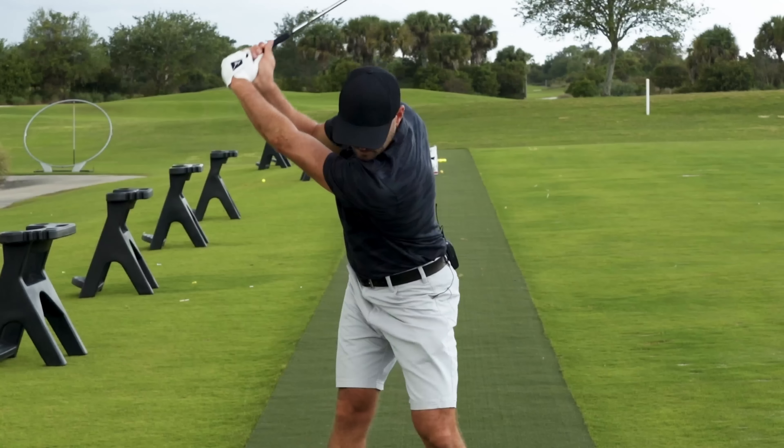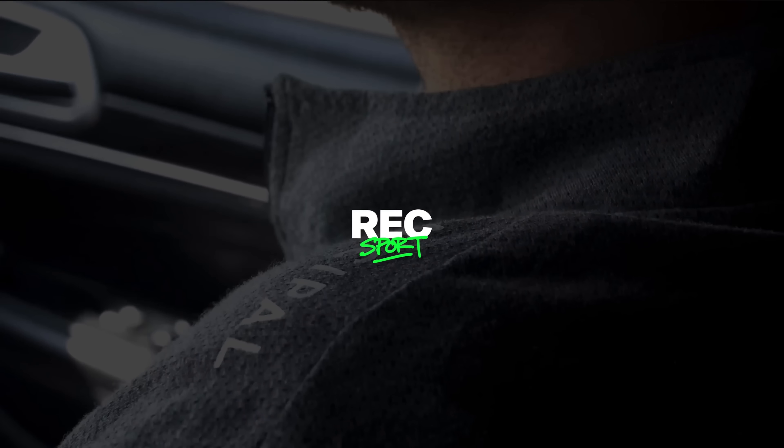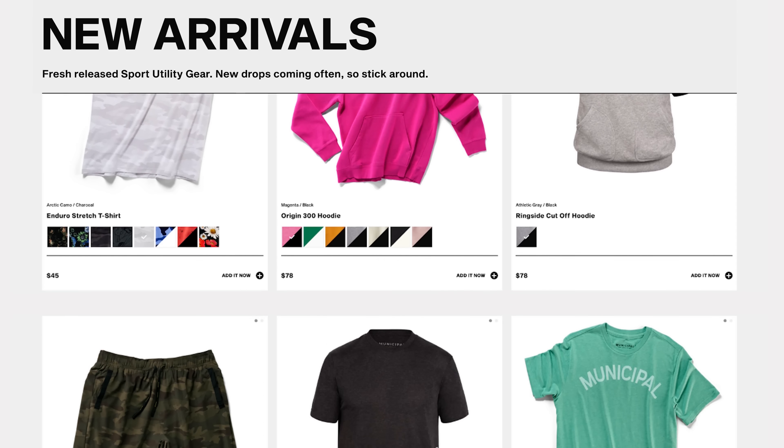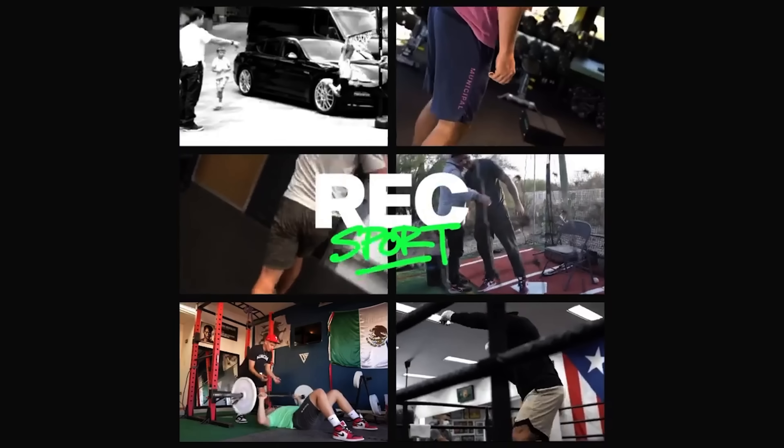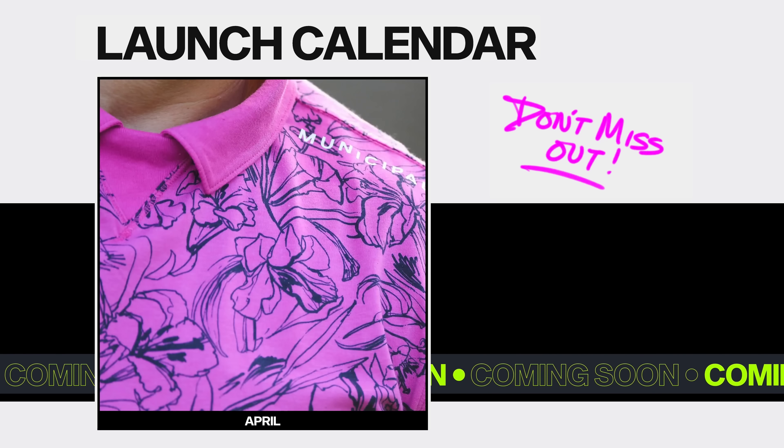Hey guys, just want to give a special shout out to our sponsors, Municipal. You guys see me wearing the hats and shirts in all of these videos. They've been a great partner for us and I absolutely love all of the clothing — they're just getting better and better. They're dropping new gear all the time, some of it in limited quantity, so if you want to go check that out and you like it, make sure you grab that right away. They've got a new line of golf apparel coming out.